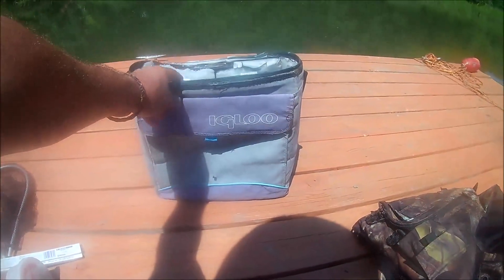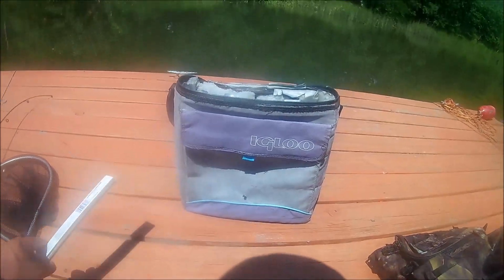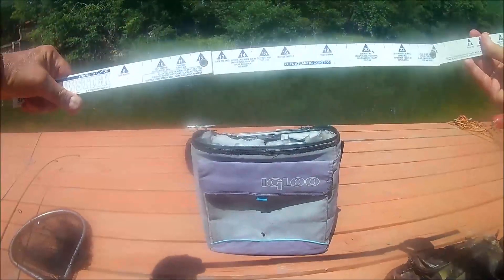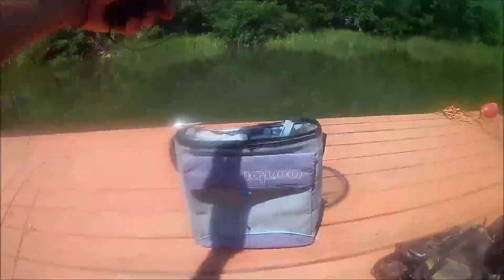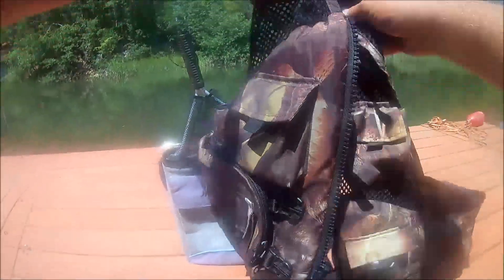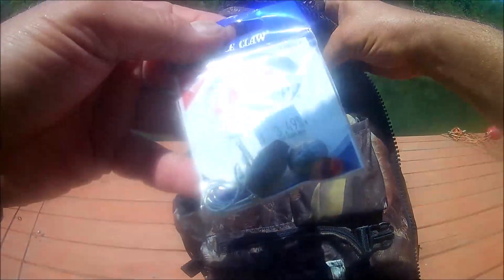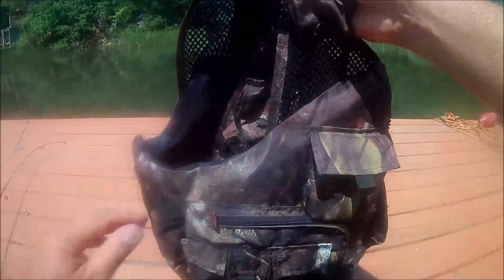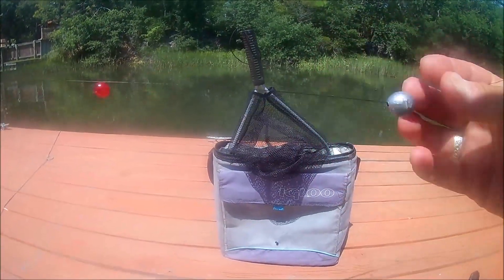First stop is the freezer downstairs where we keep the bait — don't let my wife know about this freezer, it smells like fish. Got some frozen shrimp — they like frozen shrimp, tastes like ice cream. Putting that on the kayak. I got my igloo bag, my bait, my measuring stick in case I catch a 24-inch pinfish, my net to scoop them in, and of course camo so the pinfish can't see me coming. Got extra hooks, weights for a Carolina rig, and here's my new Daiwa reel on the rod, ready to go.